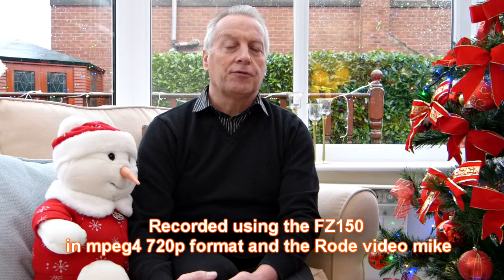The FZ150 replaces the current FZ100 series. Although the FZ100 produces some superb results, the actual pixel count is 14 megapixels on the FZ100, and with a photodiode of just one two-thirds of an inch,